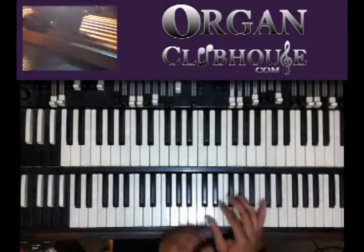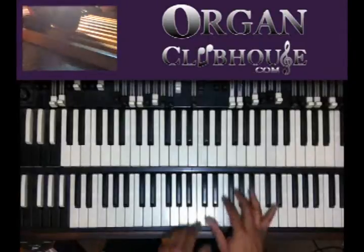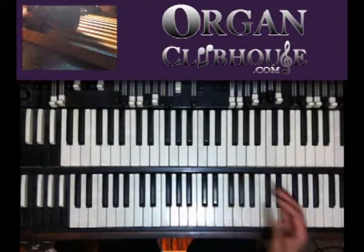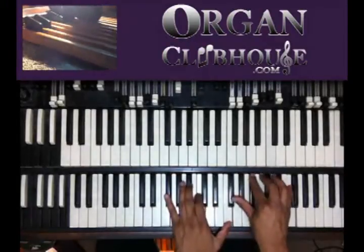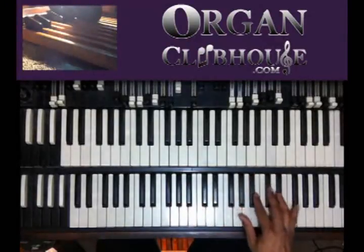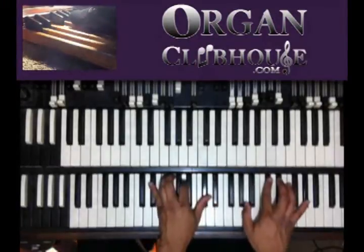So instead of just the normal, I'm going to do something a little different. Go to the G flat, to the A flat, then down to the C, then to the 2-5-1. Alright, you have to B flat.